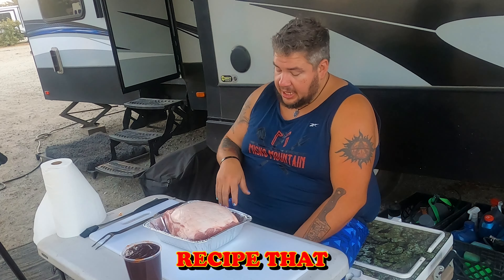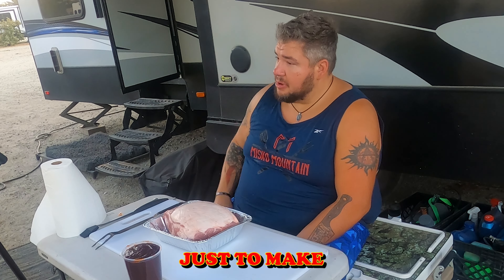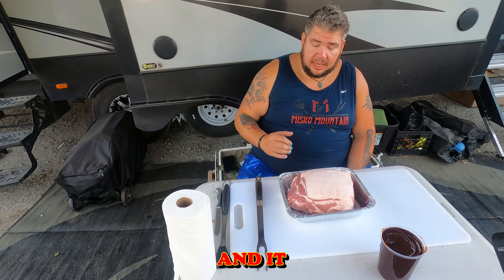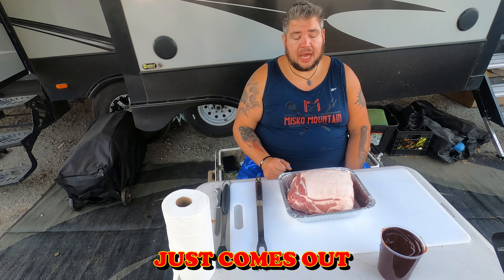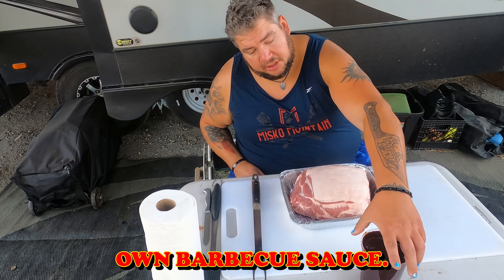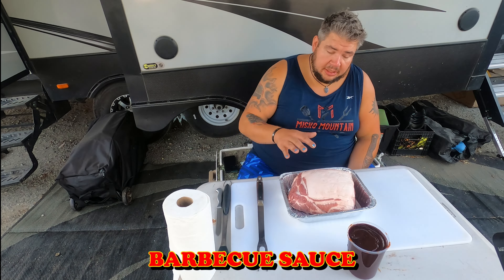Today we're going to make the world's easiest pulled pork recipe. This is the recipe I used in my restaurant just to make it consistent every time — it doesn't take much work and it comes out juicy and delicious.